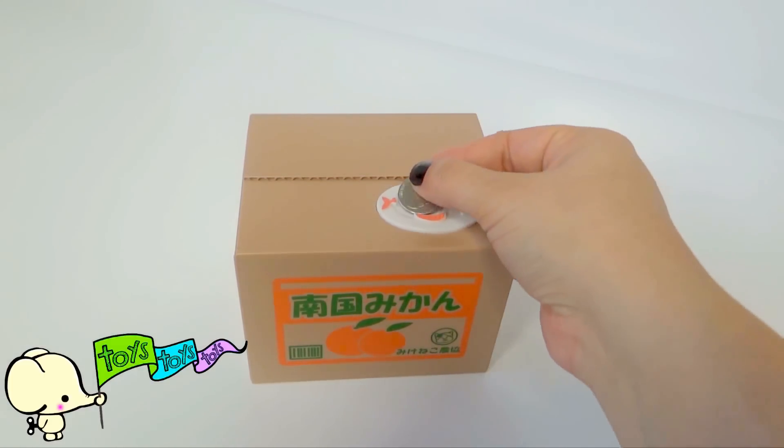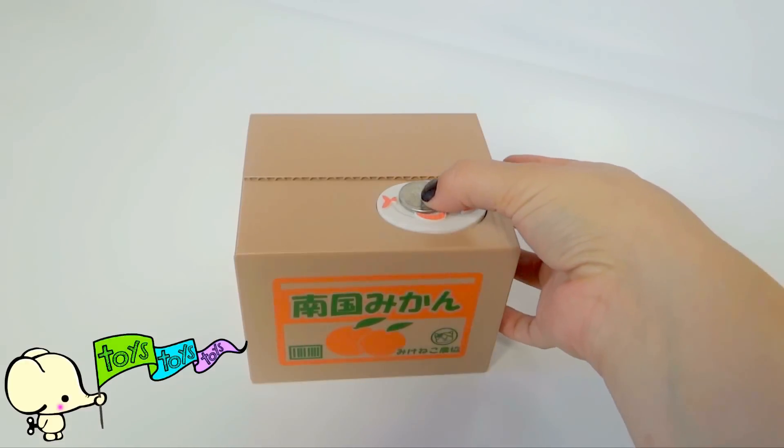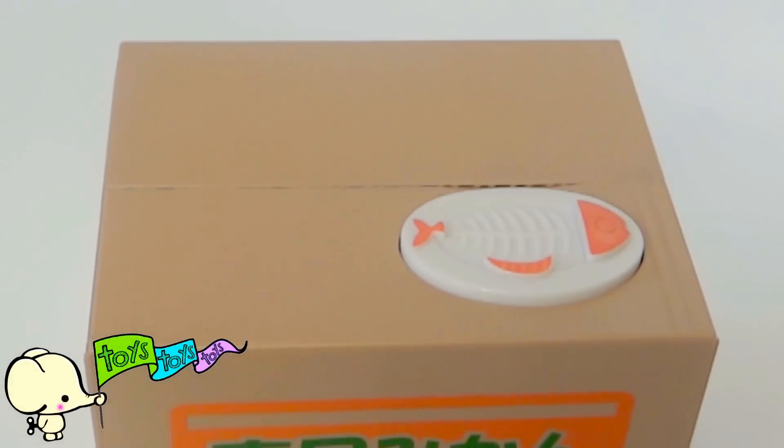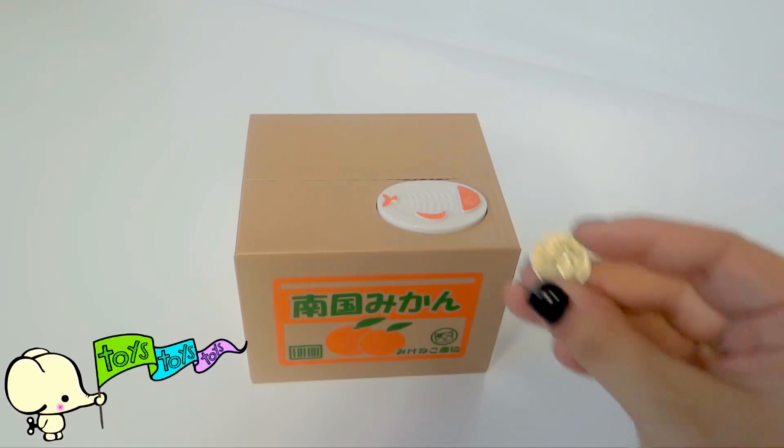Let's see if he'll take a nickel. Press down and let's wait. Here he is again! Hi kitty. Now let's try with a dime.